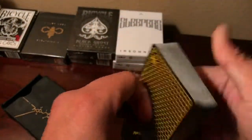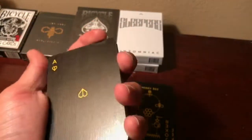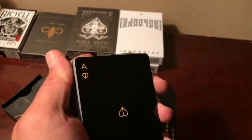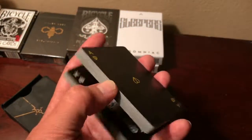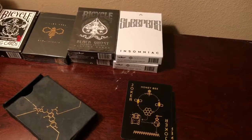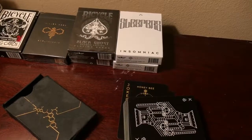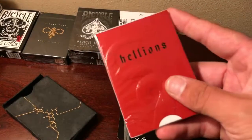I just wanted to go through and show you guys real quick this Killer Bee deck. It's a really, really good deck. It has a different finish than Bicycle — it's Illusionist, not Bicycle or anything like that. That's pretty much it, guys. Hope you're enjoying the video, and I'm definitely going to be doing an opening on these soon.